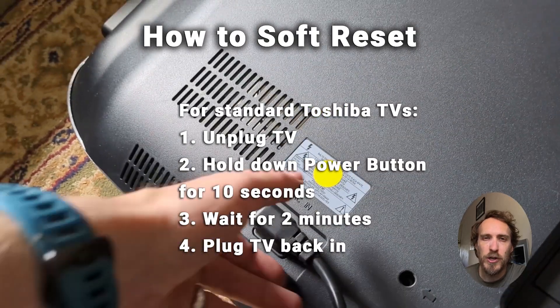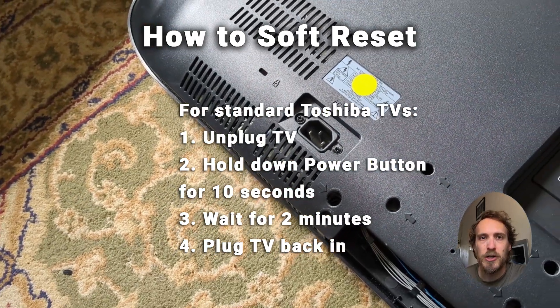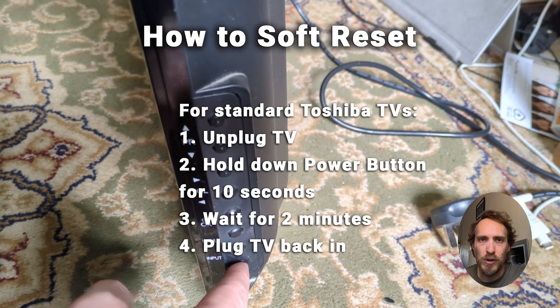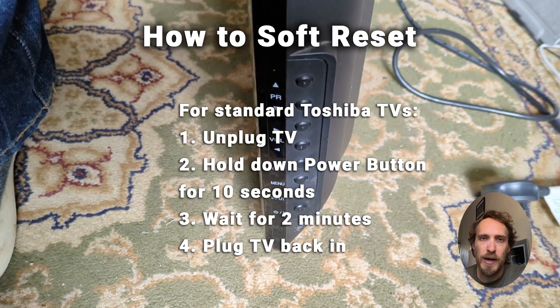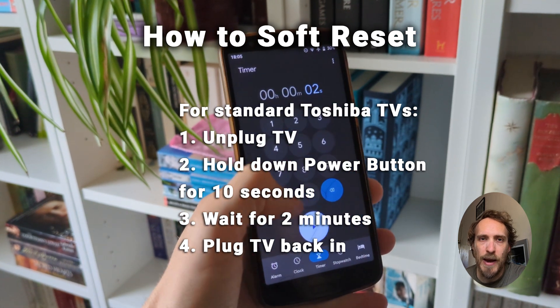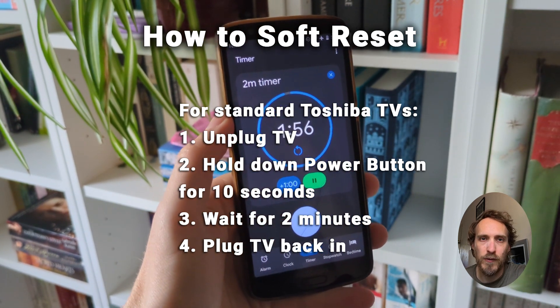To do a soft reset for a standard Toshiba TV, just unplug the TV from the wall, hold down the power button for 10 seconds or so, then wait for 2 minutes, and then plug your TV back in and switch it on again. That will complete the power cycle and that will be a soft reset.